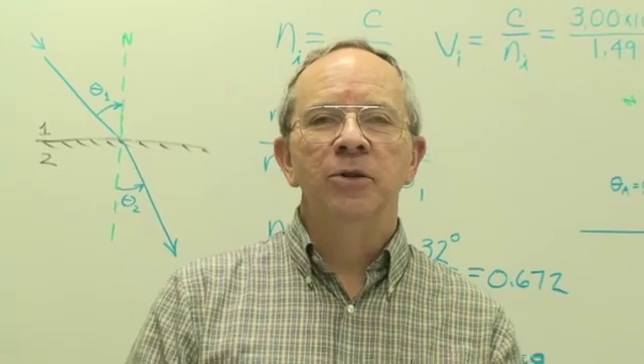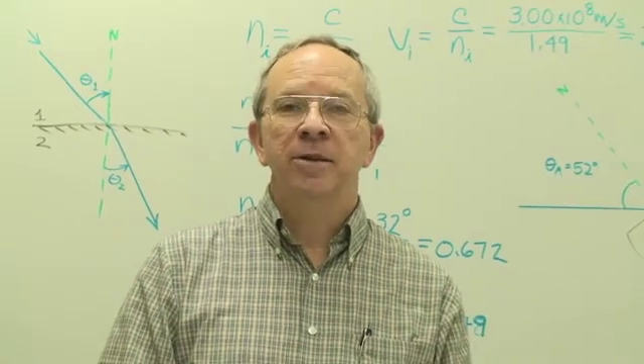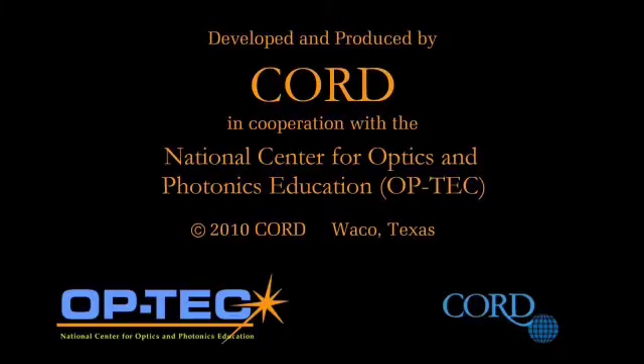That concludes Laboratory 1A for today. See you next time.